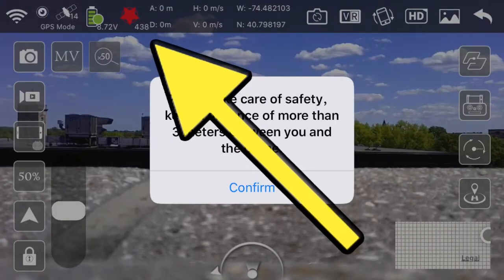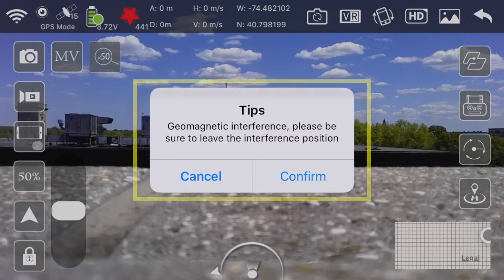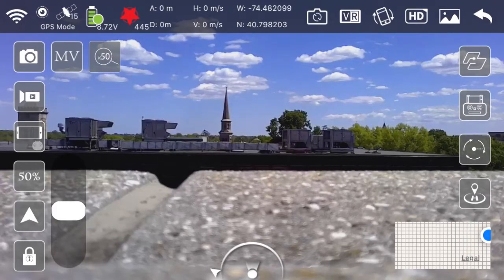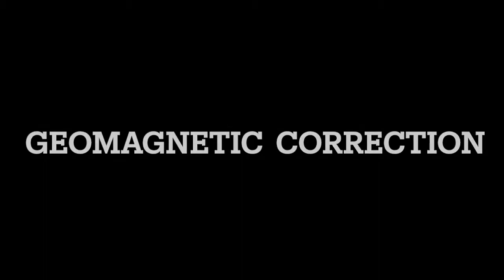Here's a more serious example of interference. Notice how the star is red, and the numbers under it are high in the 400s. Also notice the tip that says to find a new spot to fly in. Now before finding a new area, you can try geomagnetic correction, but this won't always fix the problem in high interference areas.